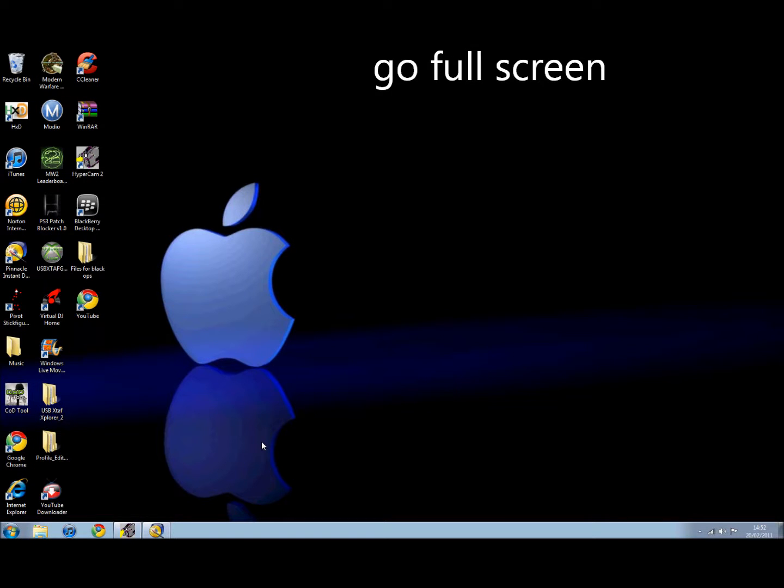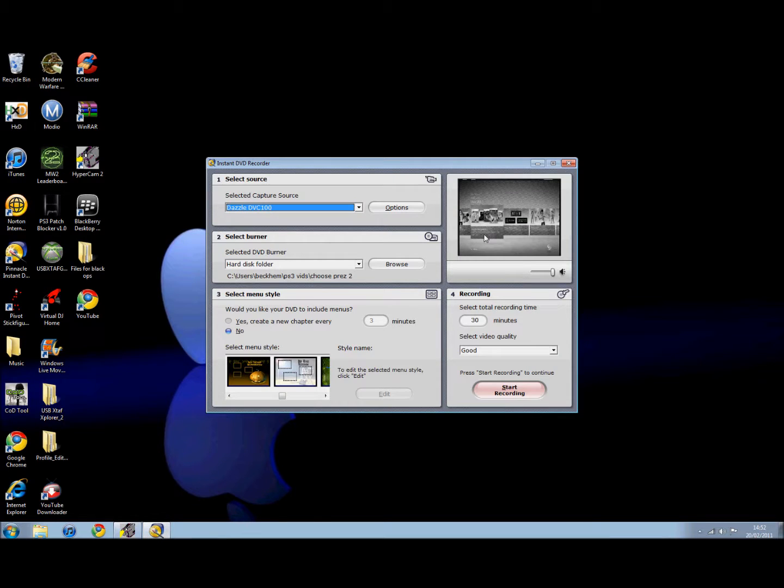Hello. I have a lot of problems with recording my Xbox on PAL60, as my Dazzle does not get any color. As you can see here, I am on PAL60 and there is no color on the dashboard.